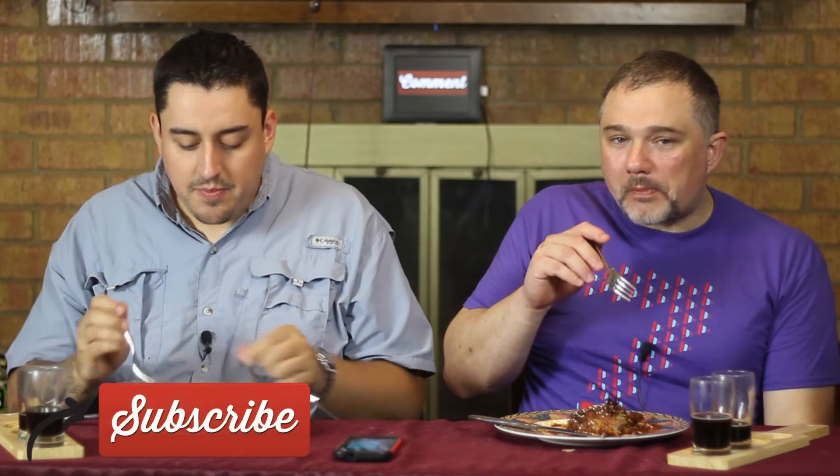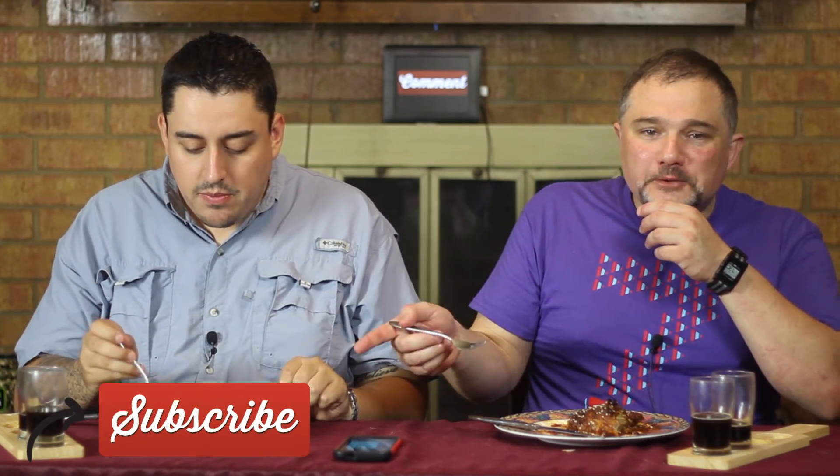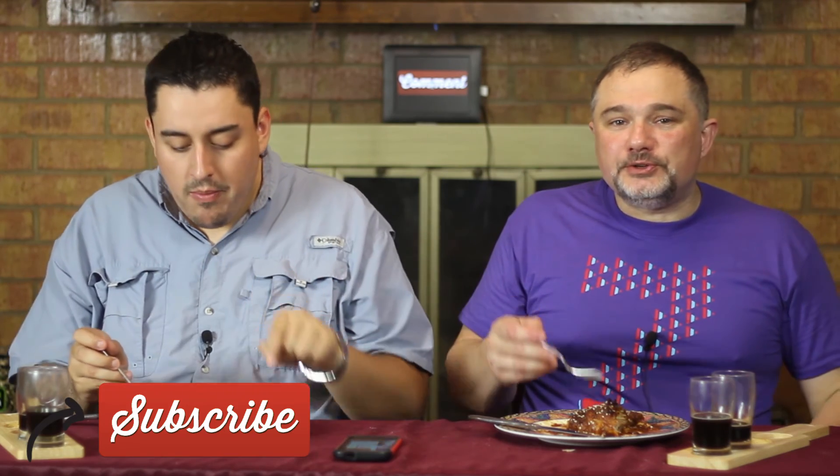With that, I can't stop eating. Be sure to like, comment, and subscribe. We will see you on Wednesday for our arroz — well, I guess it's just arroz. So until then, Beer Bros out.